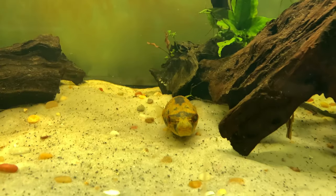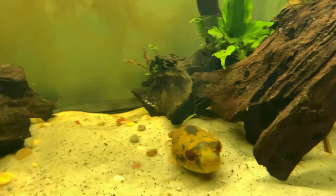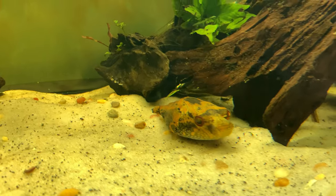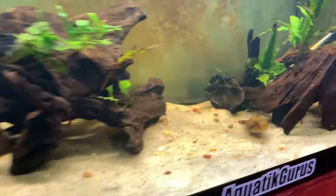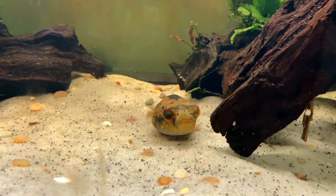Let's get some close-ups here. Here we've got Draco — he is pretty large. These guys get anywhere from 4 to 6 inches. Draco is probably pushing 4 inches, and same thing with Puff back there hiding in his little corner.